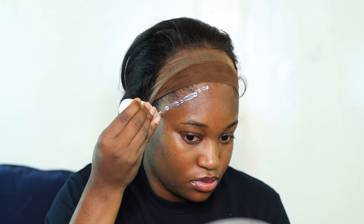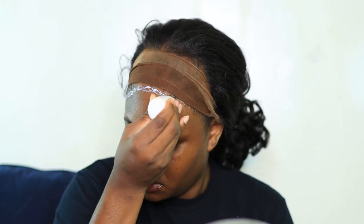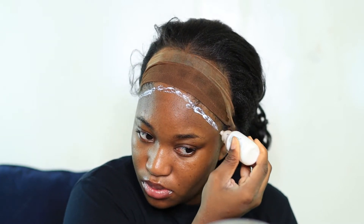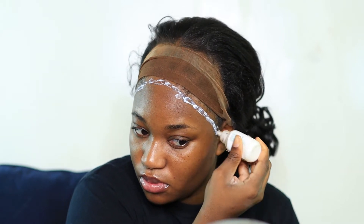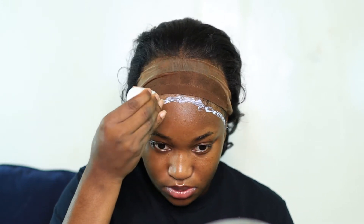I wanted it to be as close to perfection as it possibly can, so I'm just going to do one layer — I'm not going to double layer this.